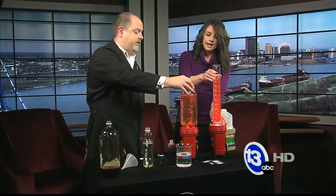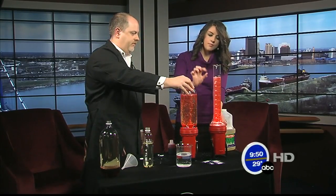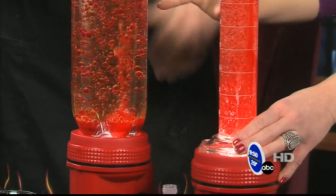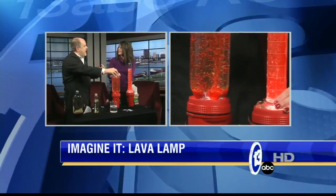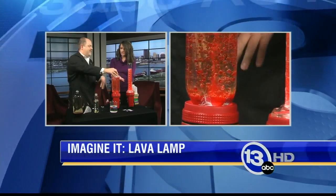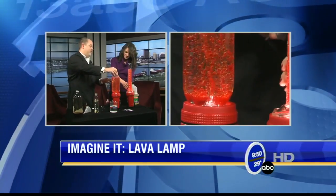This is different than a regular lava lamp. The bubbles are so small compared to the ones you see in the store. Those have a waxy compound that heats up with the light bulb and it's got toxic chemicals in it. So this is just an all-natural, fun at-home version. It's really cool — in a dark room, it's really cool as well.